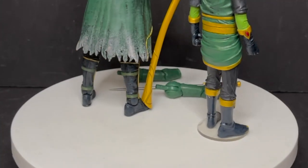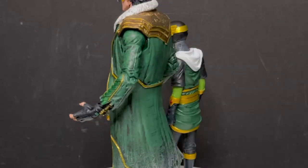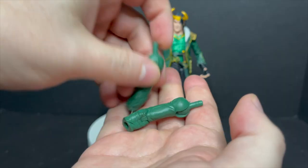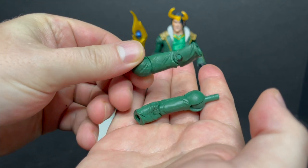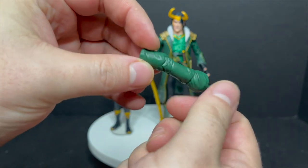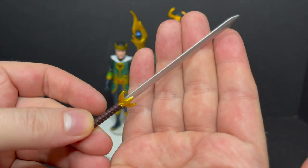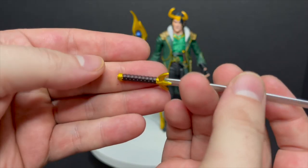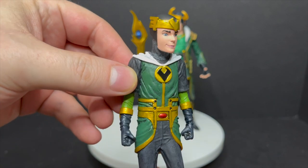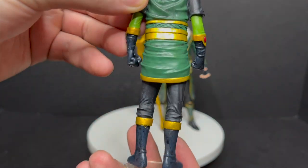We'll kick it off with Loki. This figure came out in conjunction with the new Disney Plus Loki MCU show — it was an okay show, I liked it. He comes with extra arms which you can swap out for regular jacketed arms or more tattered coat/jacket arms. He also comes with a really nice Asgardian sword — assuming it's Asgardian, could be Frost Giant, who knows. Then you've got the Kid Loki, which is just a slug figure with no articulation.